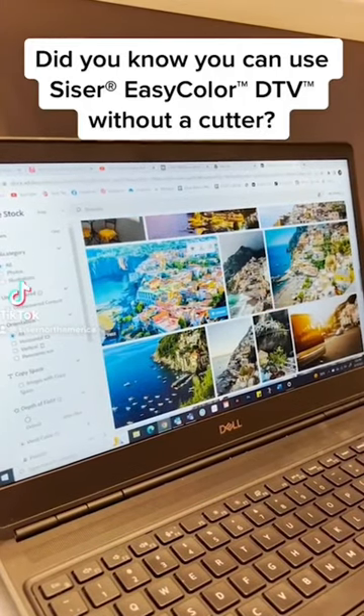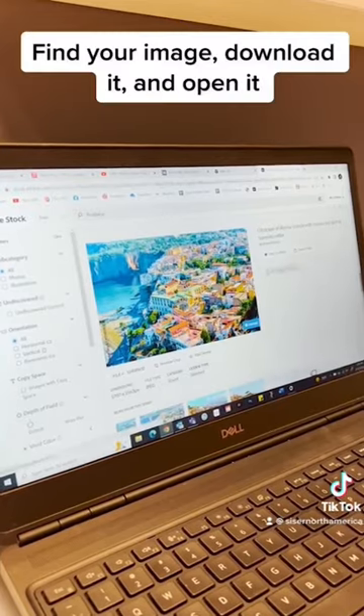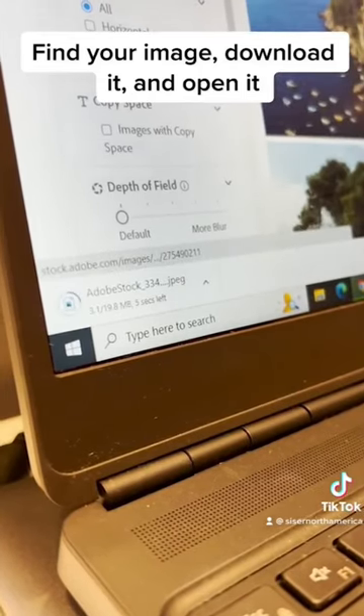Did you know you can use SciZerk EasyColor DTV without a cutter? Find your image, download it, and open it.